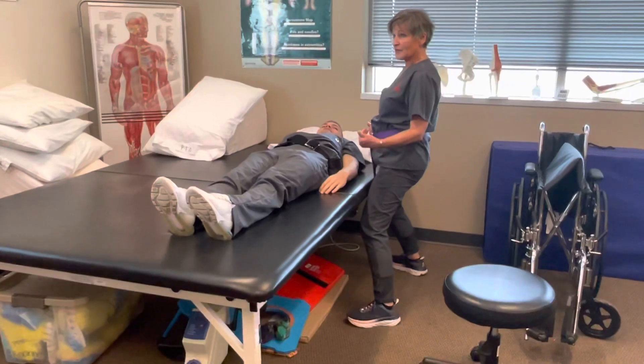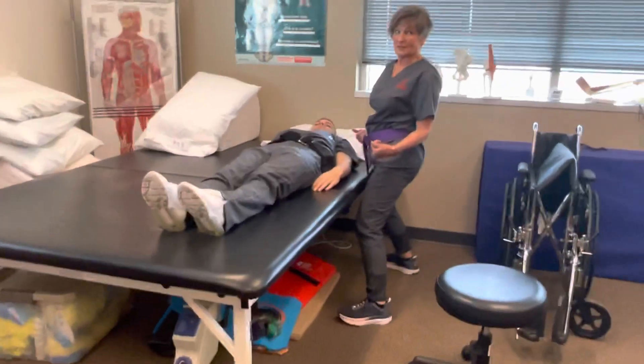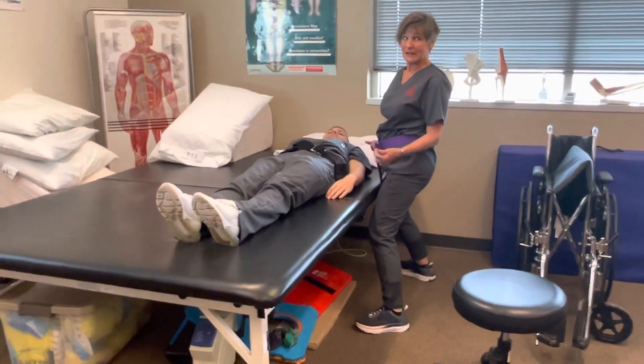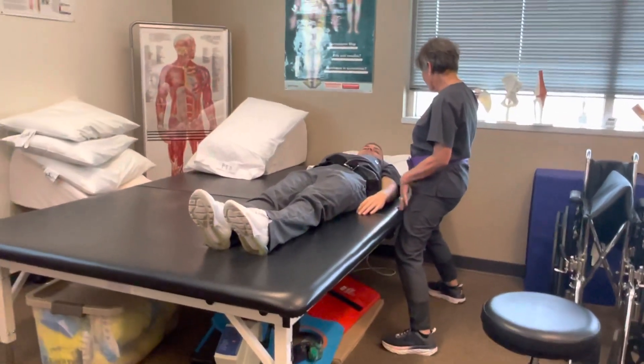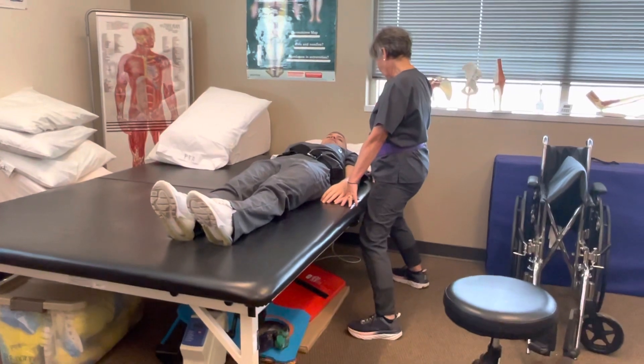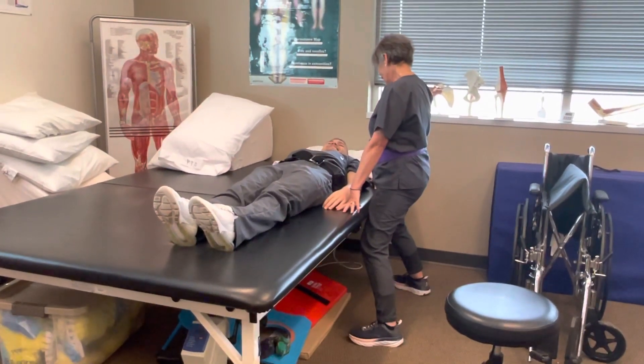I need him to roll toward me. So what do you think I need to ask him to do? I'm going to have you roll toward me, but there's not enough space here to safely do that. So what do you think you have to do?